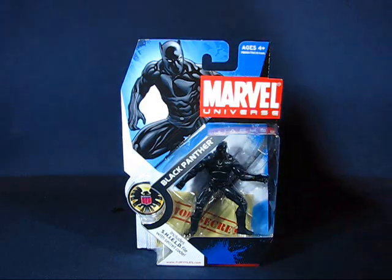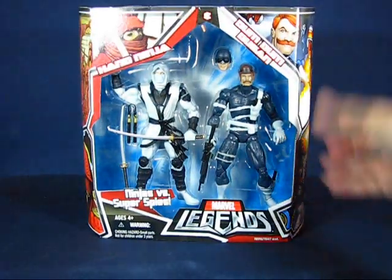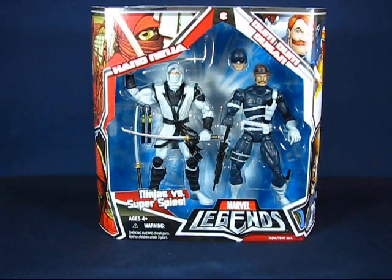At Toys R Us, I've been looking for the Masters of the Universe and DC Universe Classics 2-packs, but they still haven't shown up in my area. I was able to find another 2-pack though — the Ninjas versus Super Spies set with Dum Dum Dugan and the Chase Ninja. This was on clearance for $17, but still no sign of the other 2-packs I'm looking for.